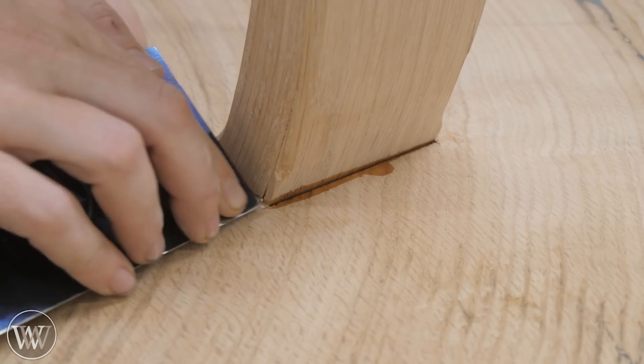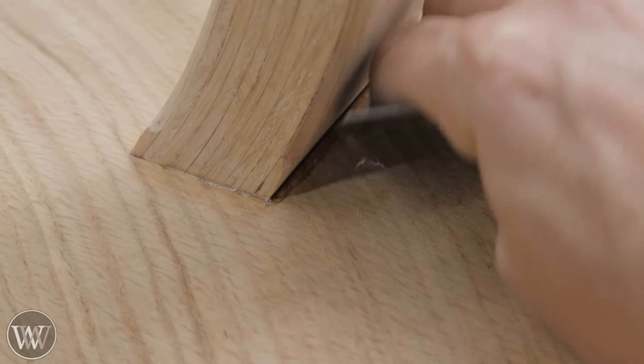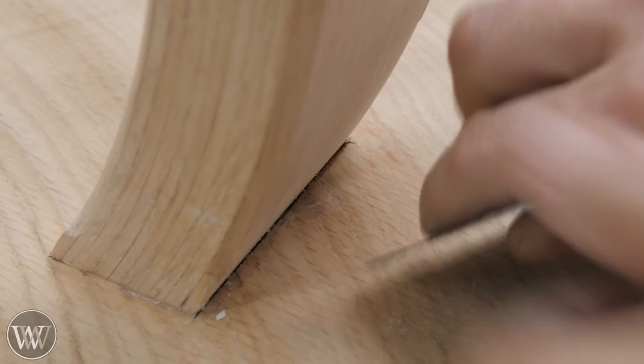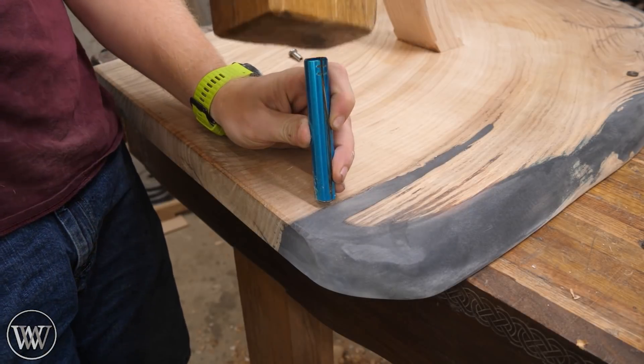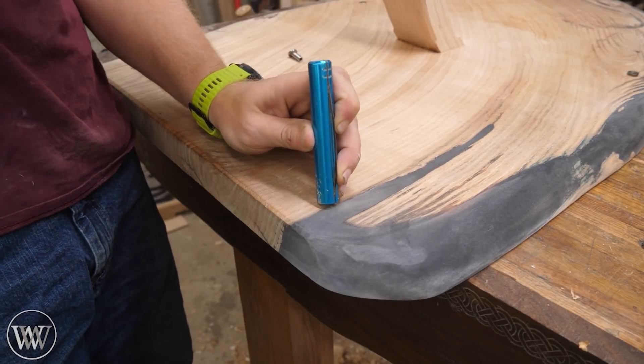There's always going to be a little bit of squeeze-out around the bottom. The card scraper is great to get in there, even on the back side where you have that angle — it will scrape it out really nicely and get into the corner for a nice clean surface all the way to the very edge.